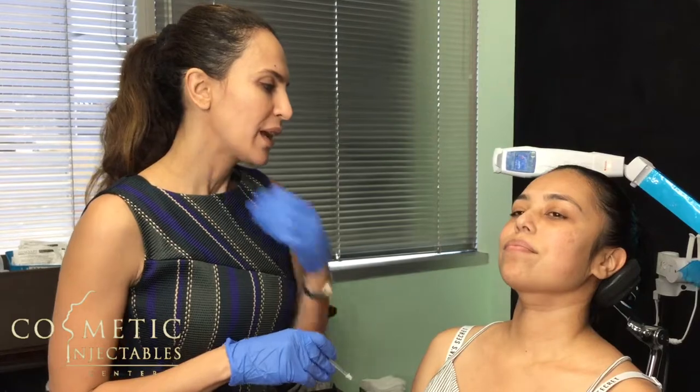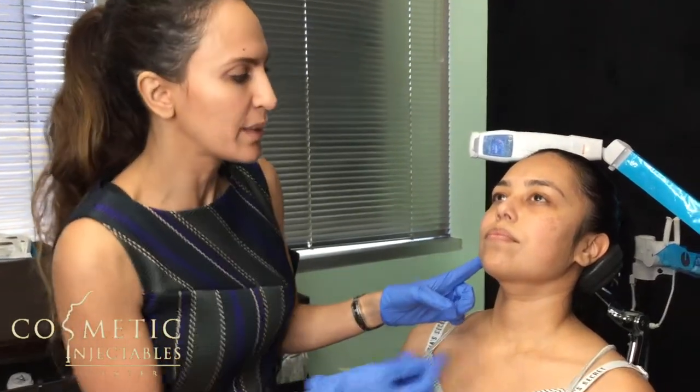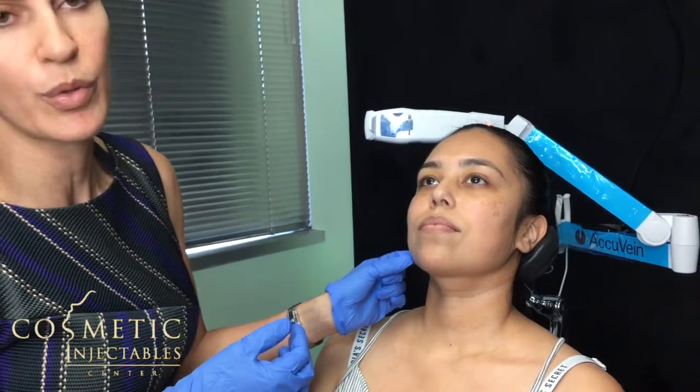She grinds a lot and it causes pain in her jaw. We've treated her once with Botox before and it really helped her. I've also noticed that she has a little bit of an asymmetry — this side is a little bit larger than that side — so what we're going to do is put a little bit more Botox on that side to make her more symmetrical.